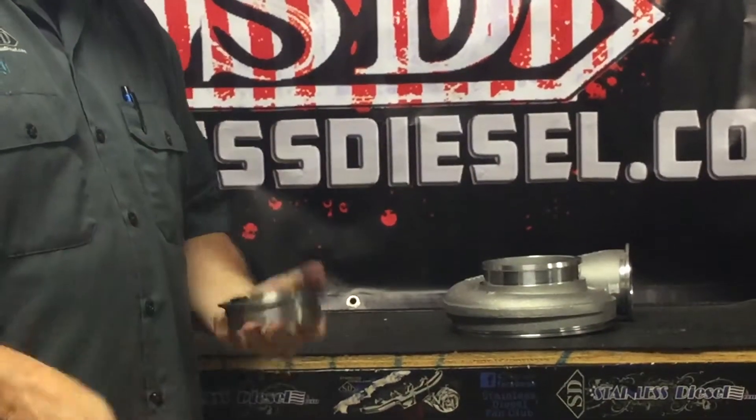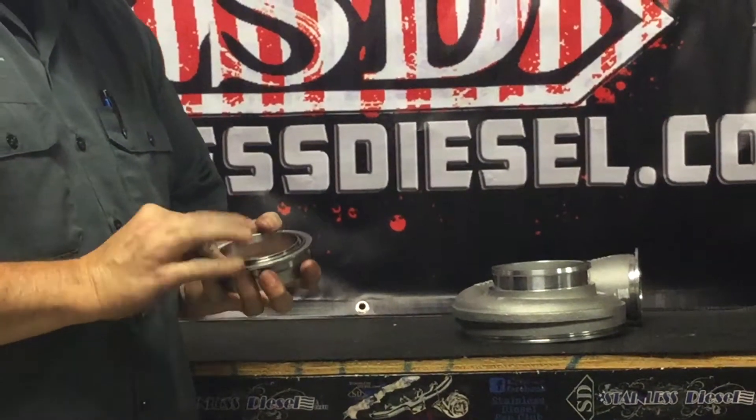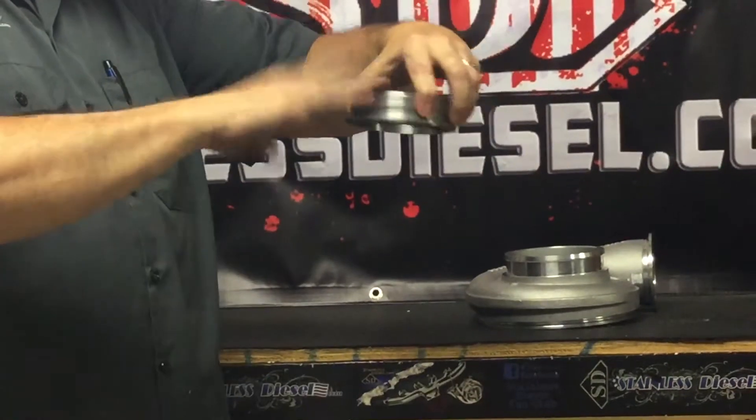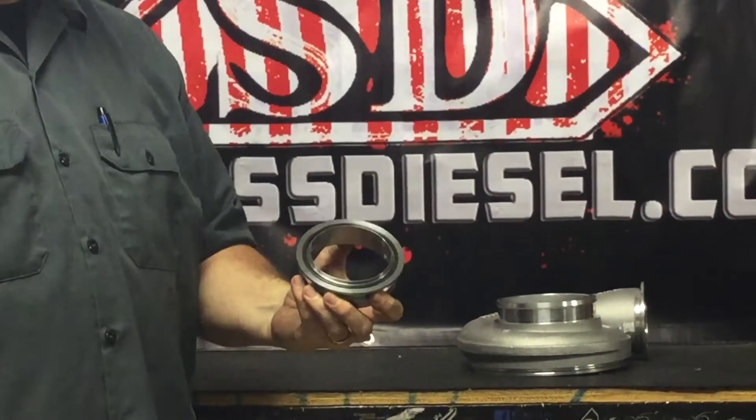The cool thing about the way we machine this with this high temp O-Ring: once you get it pressed in there and it's on your pipe, you go to install it — she's not coming out. So, easy install, stays in place.